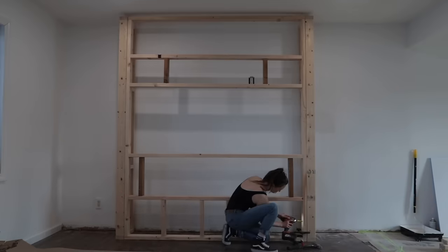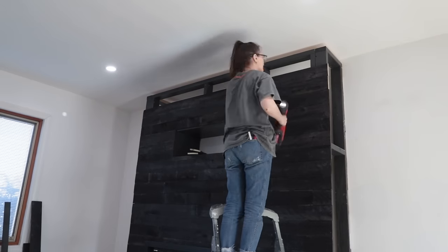Hey friends, it is Sam and we are back in my living room. You knew this day was going to come. I warned you that this day was going to come. So a little over a year ago, I built this beautiful custom fireplace for our living room. Honestly, don't tell the other projects, but this one's kind of my favorite.